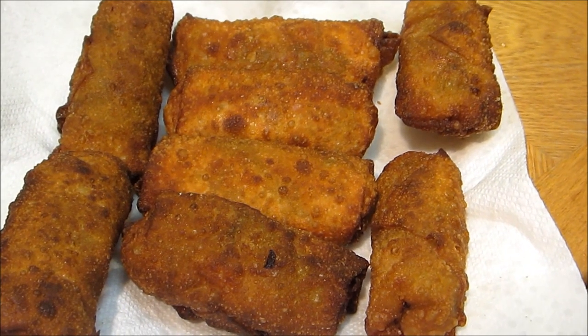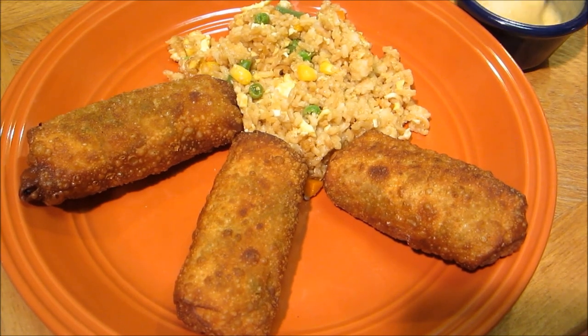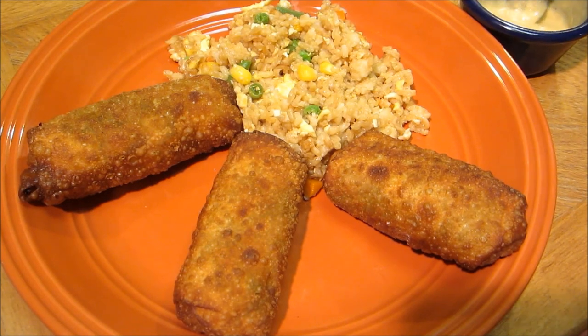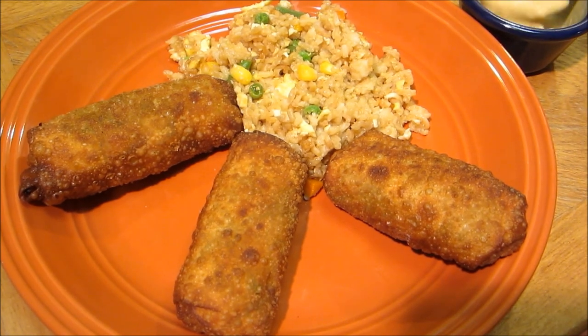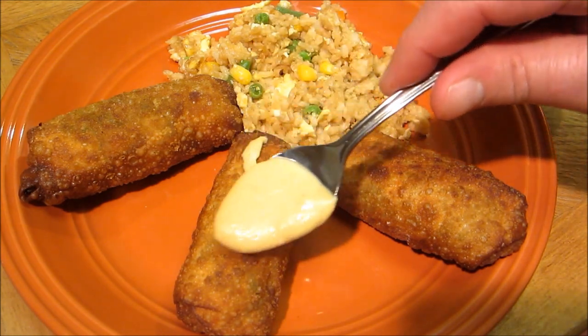Our egg rolls are done — let's go ahead and get this plated up. There's our egg rolls and our fried rice. Let's go ahead and put a little bit of mustard on the plate, and just put it right on the egg rolls.